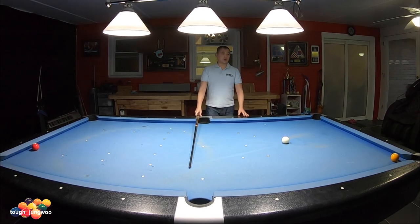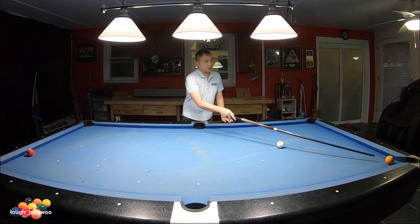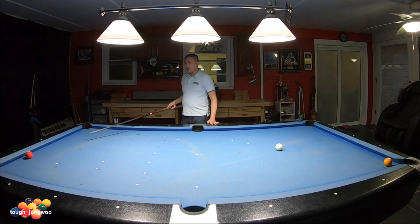To get position on the three ball, you're gonna hit with a stun draw, a half ball hit on the one, going one rail, two rails, and landing over here for the three.